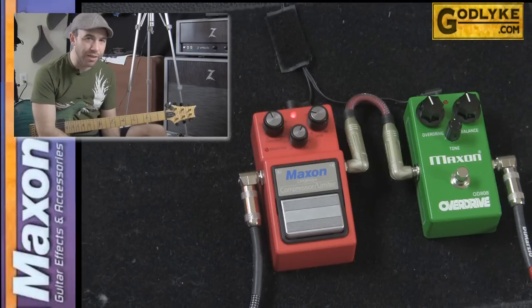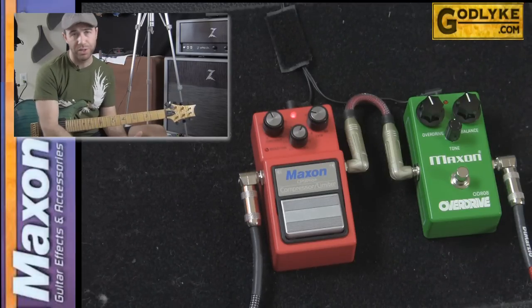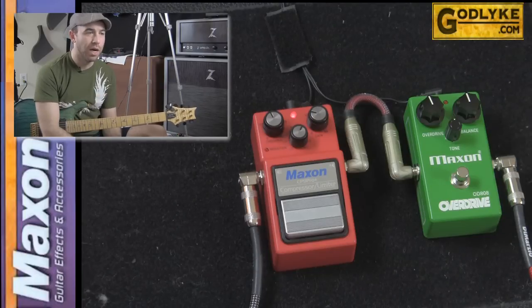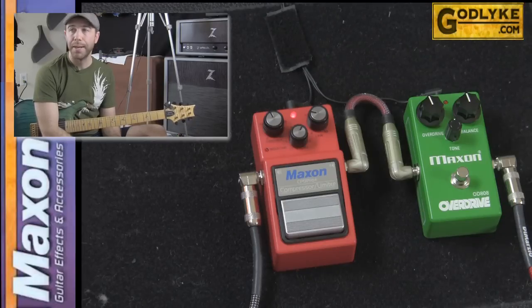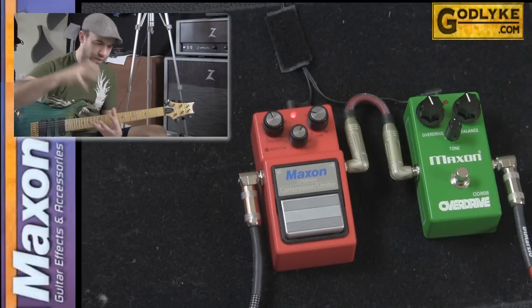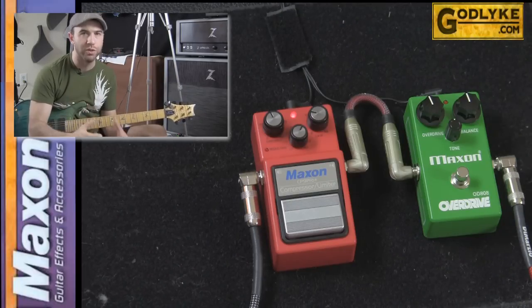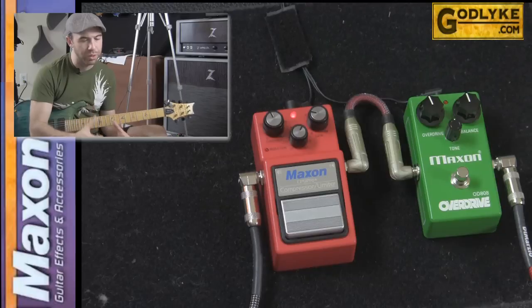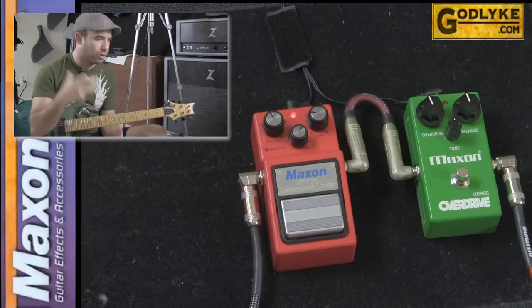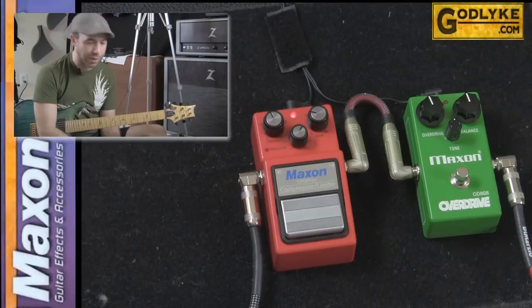This is a VCA compressor. There are essentially two types: VCA and optical. Optical is much more subtle, usually a lot quieter. Some compressors can get kind of loud. This one, however, they've redone the circuitry — it's a VCA but it has a super low noise floor, which is awesome. Tons of headroom so you can really do a lot of great clean compression, and it's not going to affect your noise at all, which is a feat for a VCA compressor.